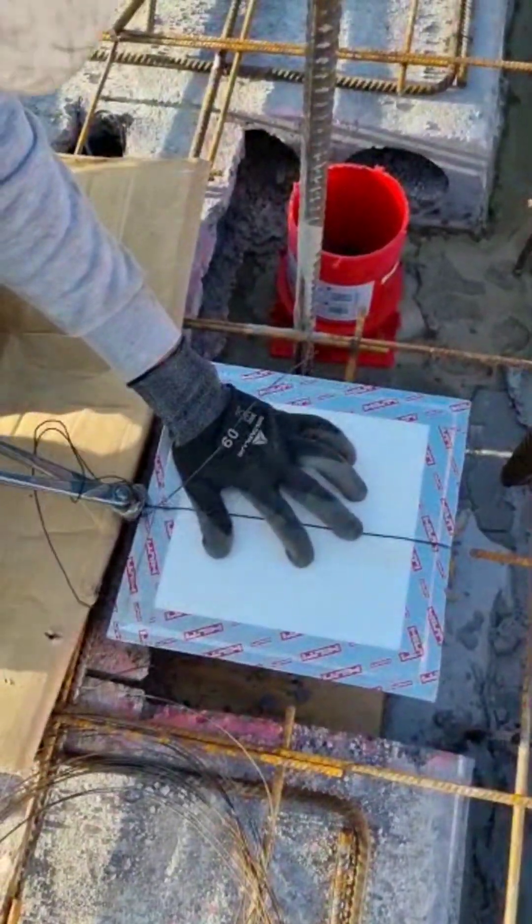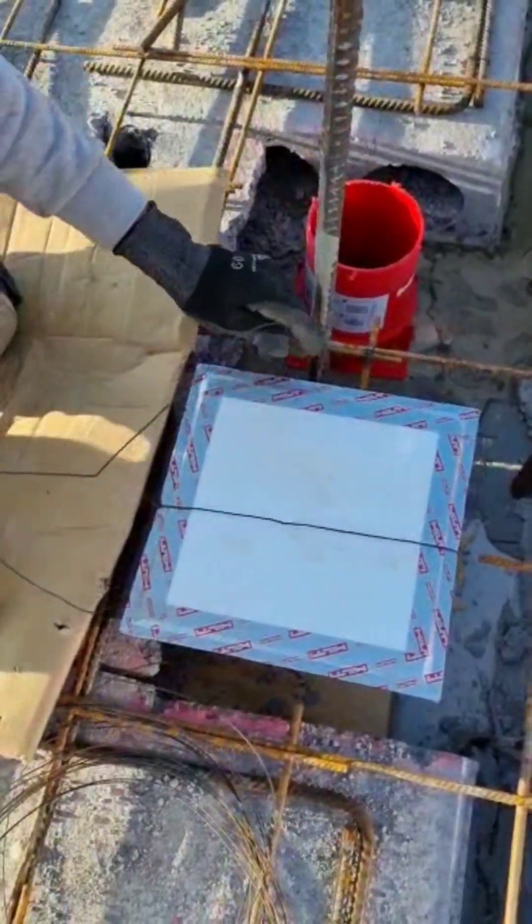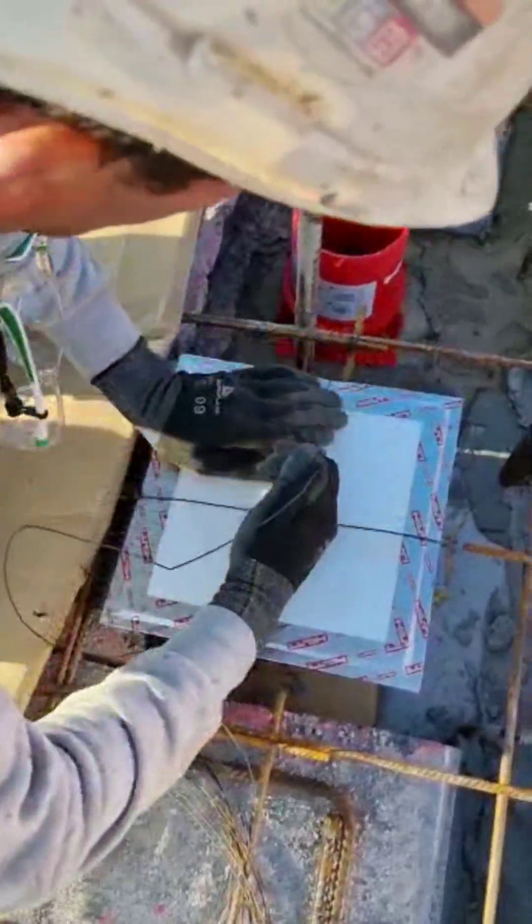So there you go. The next time you're fire stopping on concrete slabs, think about the Hilti CFS CID casting collar. Fire stopping has never been easier.